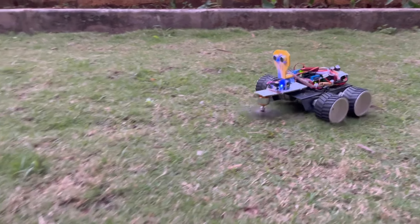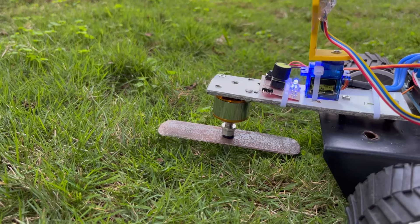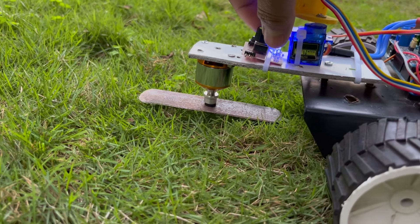In this robotic project, we will build an automatic grass-cutter robot or a lawnmower robot using Arduino. Let's see the demo first.